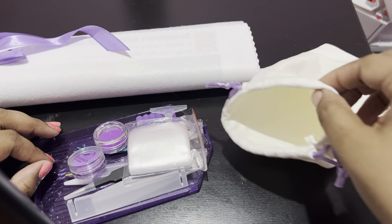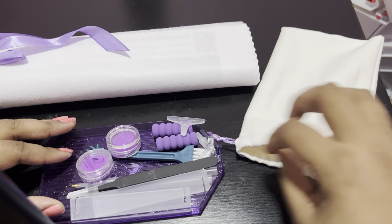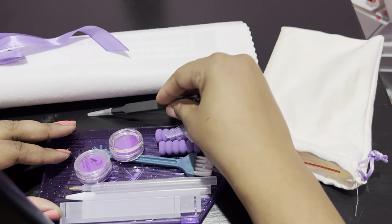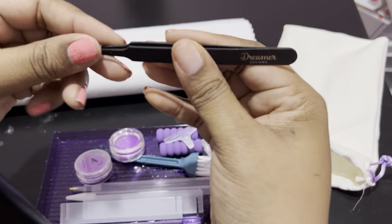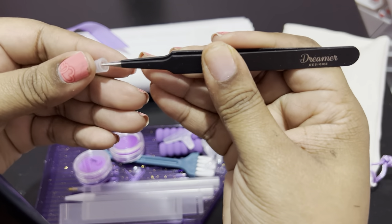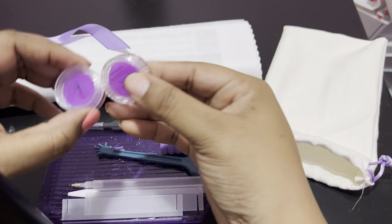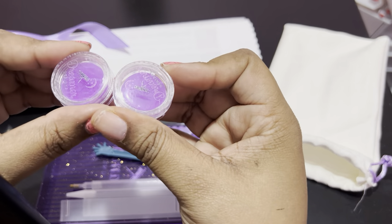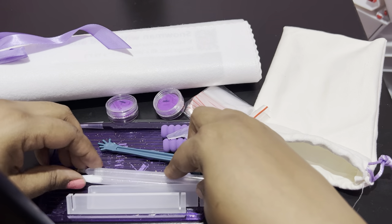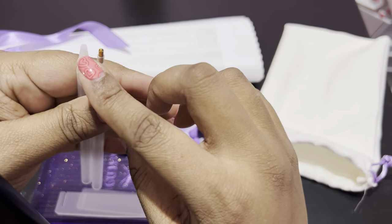So this is their upgraded toolkit. You get with it a bag of baggies. You get your Dreamer Designs branded tweezers — and guys, these are the extra sharp tweezers, so please make sure you keep the plastic on them and also keep them away from children. You have your two wax caddies that have the Dreamer Designs logo on them; these help keep them from drying out. You get two pins — this one has a regular placer and this one is for placing special drills.